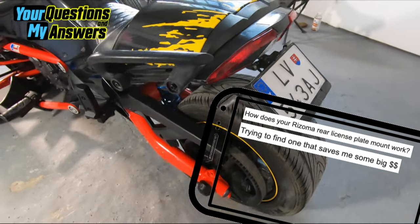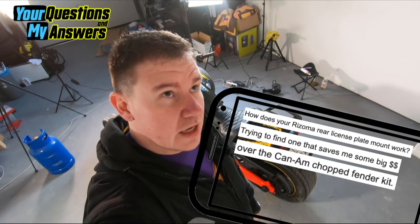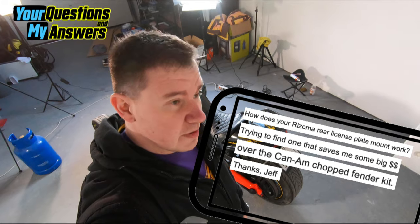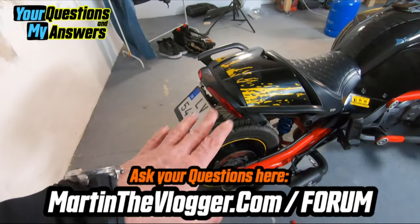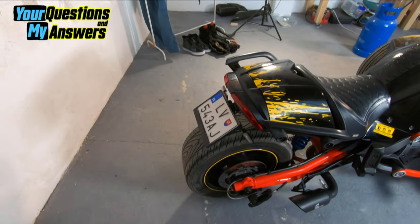This is a question I receive super often — like if I would get a hundred dollars per question about my license plate holder I would have several hundred dollars definitely. So today I will tell you very quickly what is the good thing, what is the bad thing, and what to be prepared for.